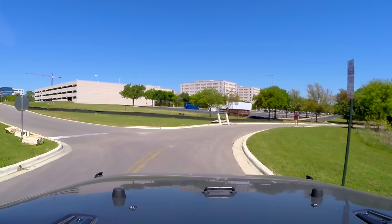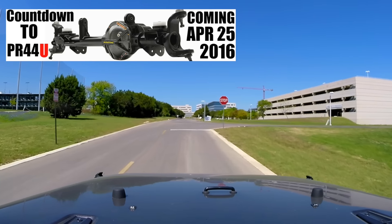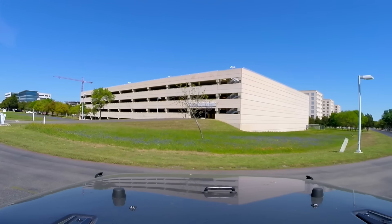I want to be involved in this project and the install as much as possible, and that is going to be the Pro Rock 44 Unlimited - beefy axle. It's the three-inch tube with a half-inch wall, big end forgings. Yeah, so that's going to be exciting.